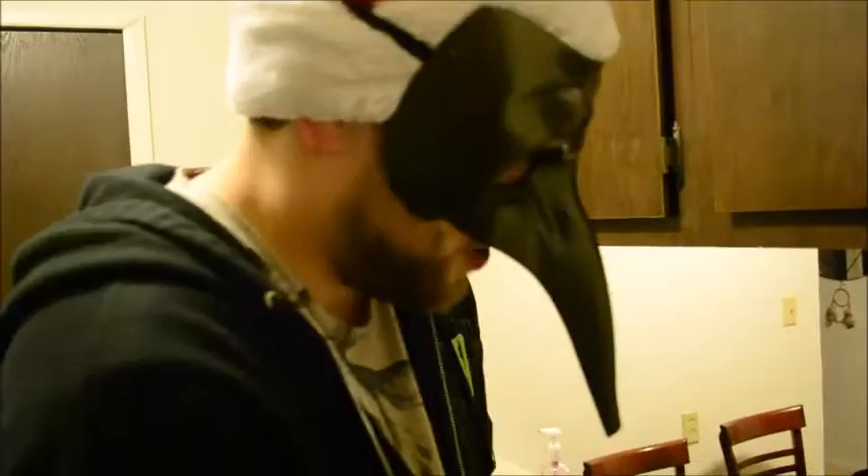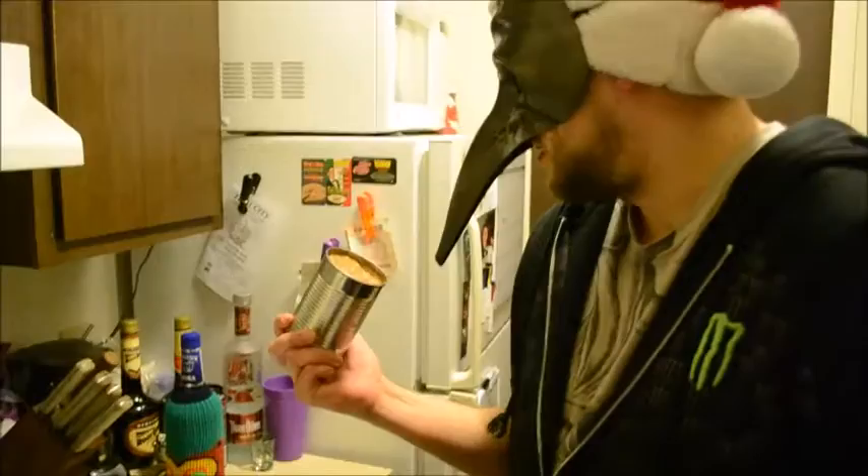First off, we'll open the refried beans. You might be wondering what kind of refried beans these are. We'll just have to wait and see. So basically, you take some refried beans — really good ones. Pop them in the pan!